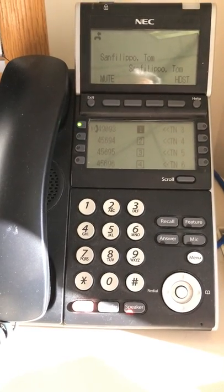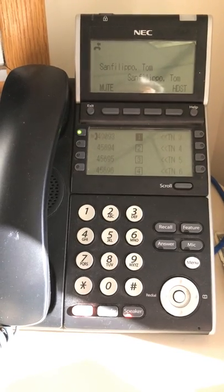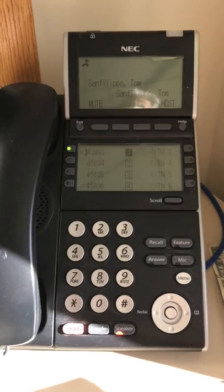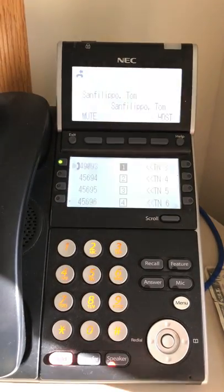This instructional video will show you how to make a three-way conference call on your ITL ITZ handset. As you can see, I'm already on one call here, and what I'll do in order to initiate the second connection is hit the transfer button.